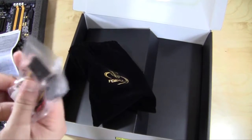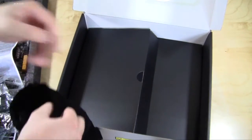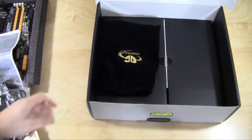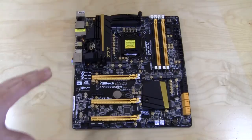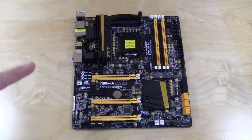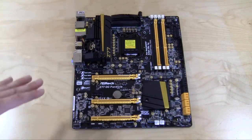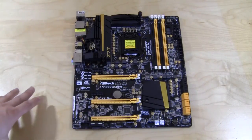We also have two SATA to Molex power connectors. Now upon first look at the motherboard, you can see that ASRock has gone with a black and gold design — I really like this. Being from Pittsburgh, we love anything black and gold, and I can see Steelers or Penguins fans using this for a themed build.